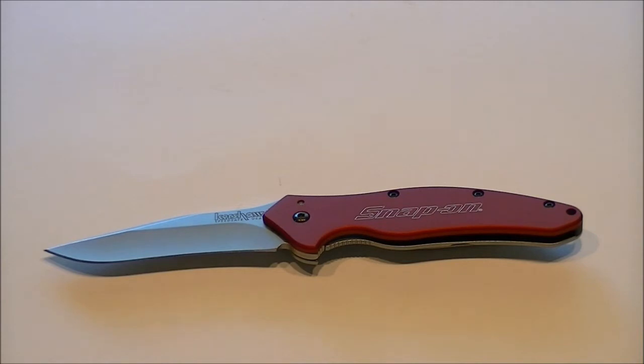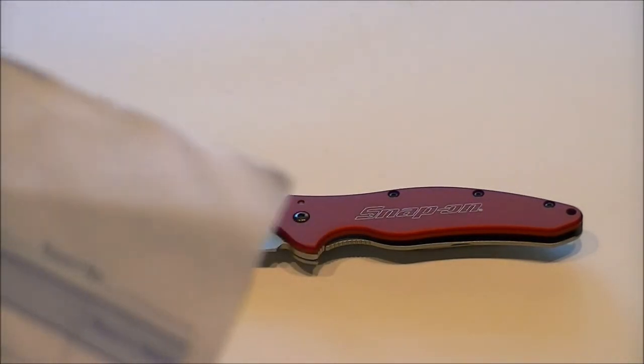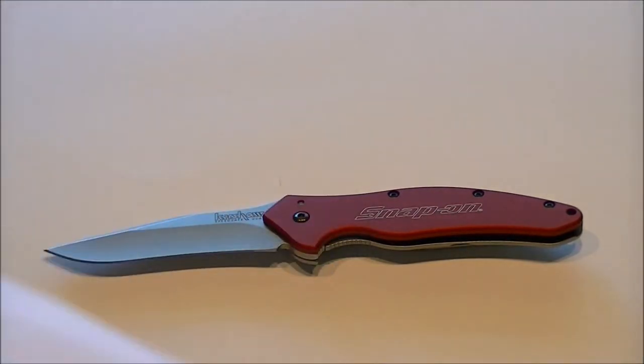I'll go ahead and start off by saying I give this four and a half out of five stars. The reason I didn't give it a full five is because it is a little bit heavy — it has anodized aluminum handles so it's not as light. A lot of people really care about having light knives. I don't so much, but it is definitely heavier than most of my other knives.